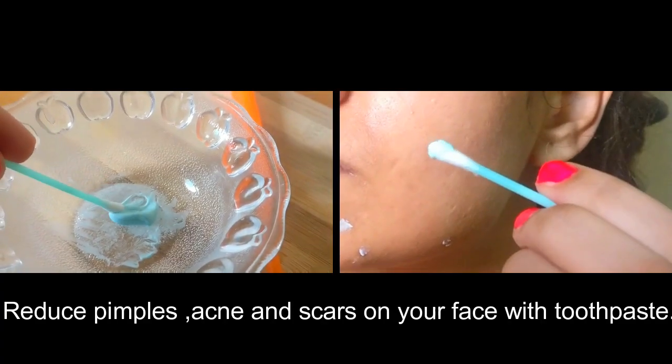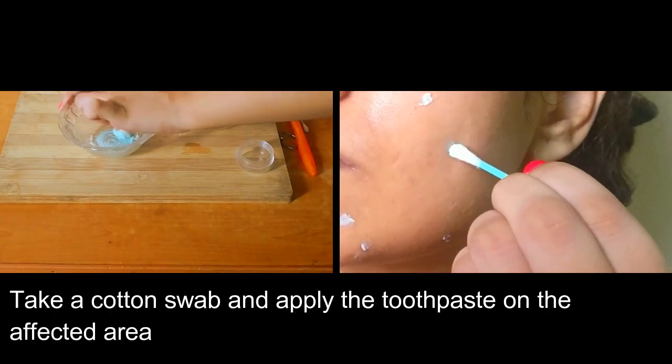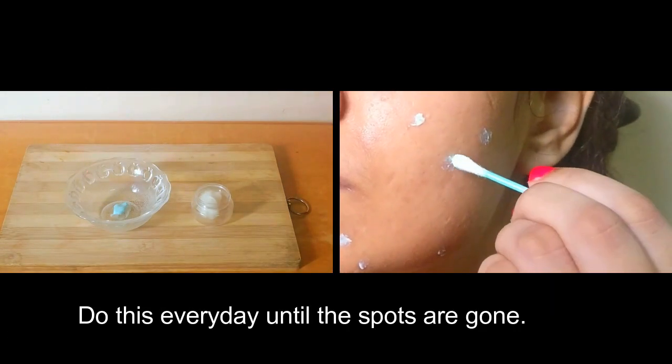Reduce pimples, acne, and scars on your face with toothpaste. Take a cotton swab and apply the toothpaste on the affected area. Wait for a couple of minutes and then wash off with cold water. Do this every day until the spots are gone.